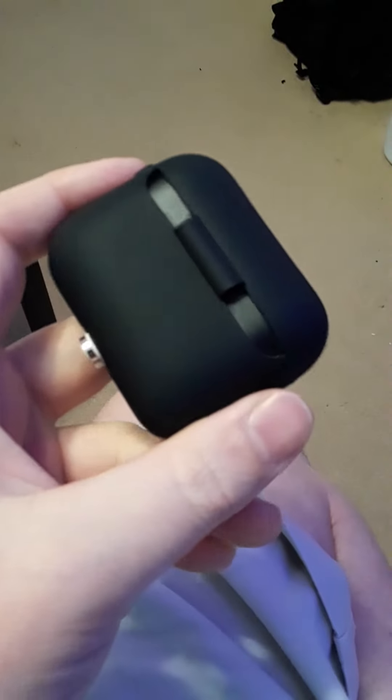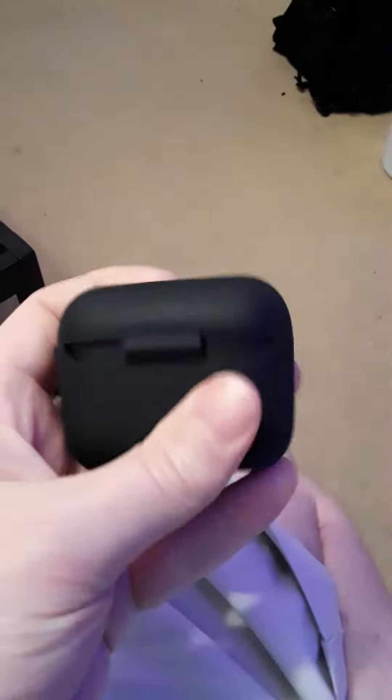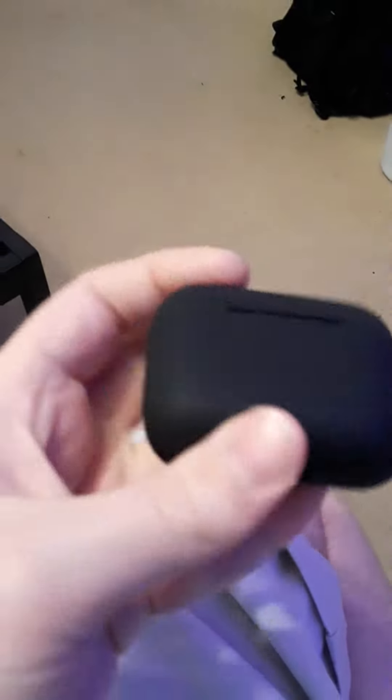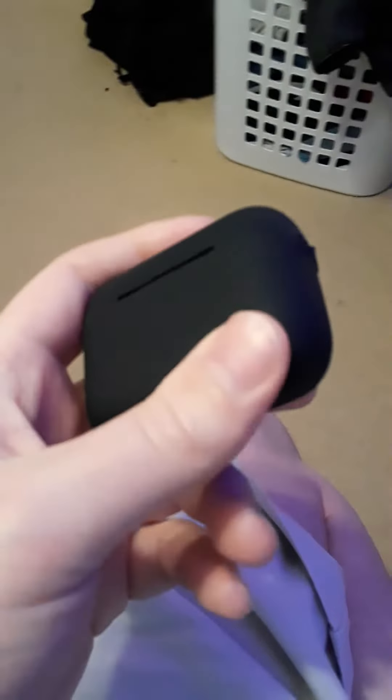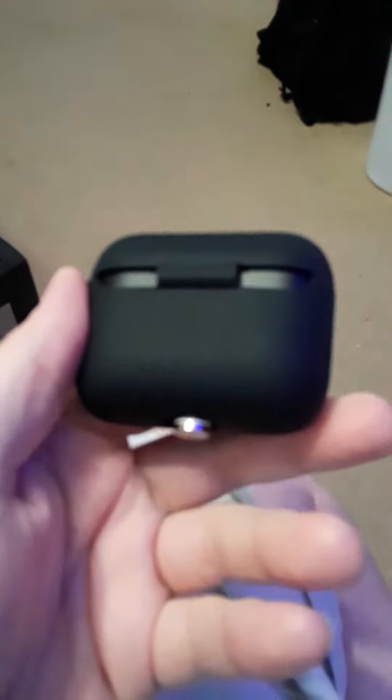So we're on Amazon, bought one of these silicon cases for like $9. They are shipping from China and you can get them on AliExpress too. This is like the only thing you can find outside the official Razer cases, which are like 30 bucks and they're a hard case. They look kind of cool, but they're also kind of bulky.